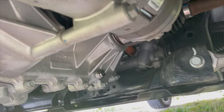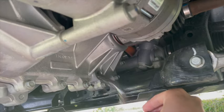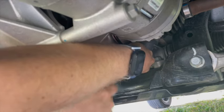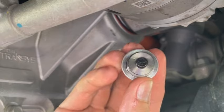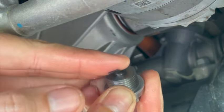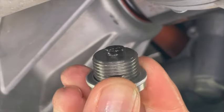We'll start by removing the drain plug first — and that's probably a bad idea. It'll be best to remove the fill plug first so as to vent the unit. We can already see there are some metal particles on our magnet, along with some shavings as well.